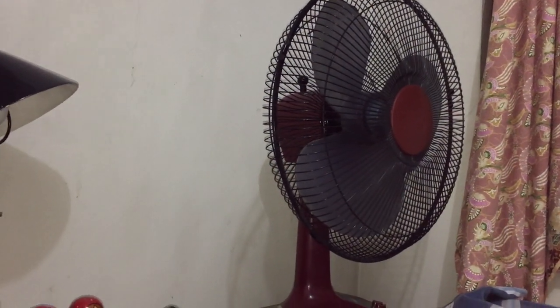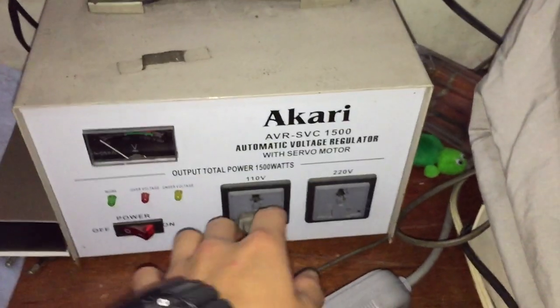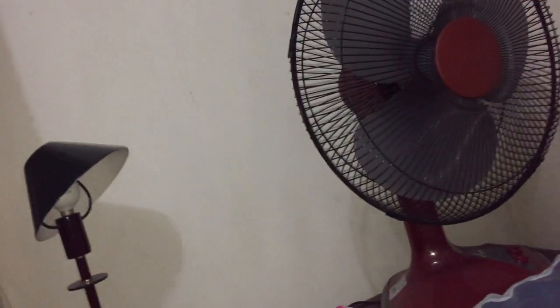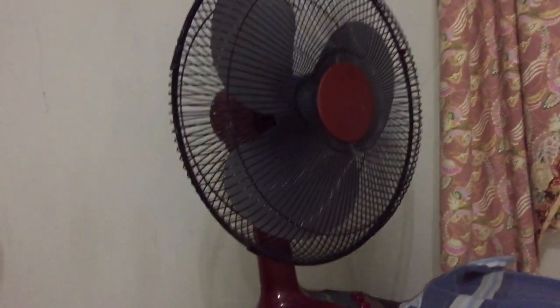I decided to do a video of this Asahi portable fan hooked up to a 110 volt voltage regulator. The reason is to slow it down when needed, because the low speed on many Filipino-made fans — or any fans from Philippine companies — is just way too fast. Often the low speed is just too fast.